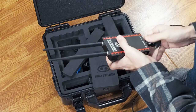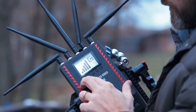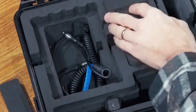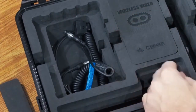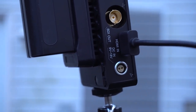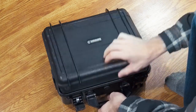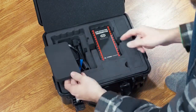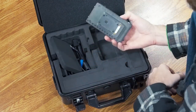When you get this system, you'll obviously get the transmitter and the receiver with all the antennas. You also get two cables, which are two-pin LEMO to D-Tap power cables so you can connect to various D-Tap power sources. You also get a waterproof foam-padded hard shell case that will protect all the parts.